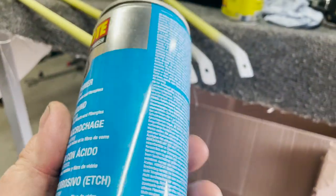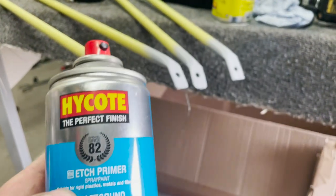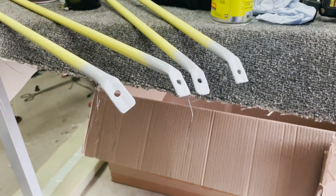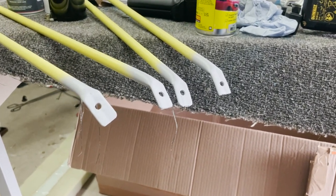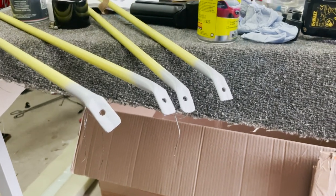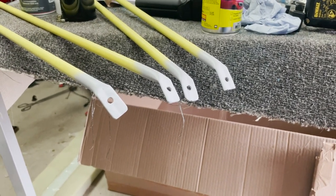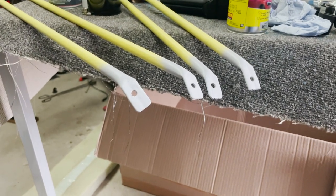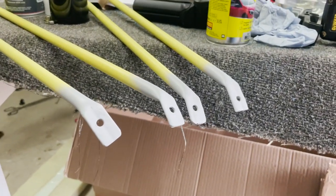You don't need etch primer on steel — it's needed on aluminium. Etch primer is acid-based; it etches through aluminium oxide and allows some grip, but that doesn't happen on steel because clean steel doesn't flash-oxidize straight away. You're better off with a ferrous primer. I like zinc-based ferrous primers — the zinc actually bonds with the steel and creates a corrosion-resistant layer. I hate hearing people recommend etch primers on steel; they're not necessary.